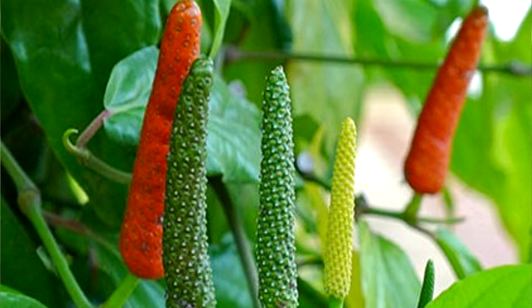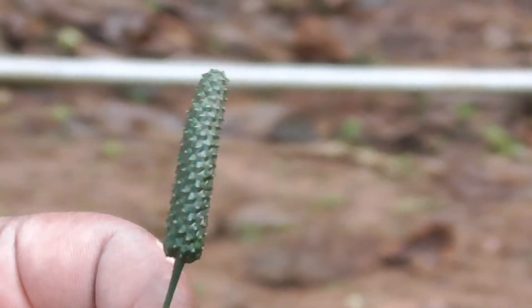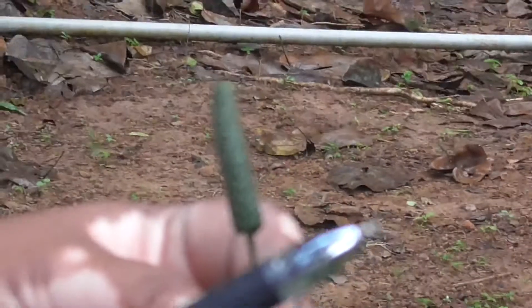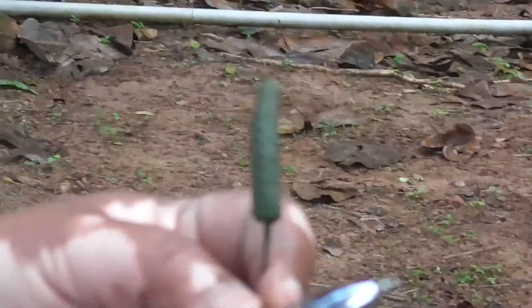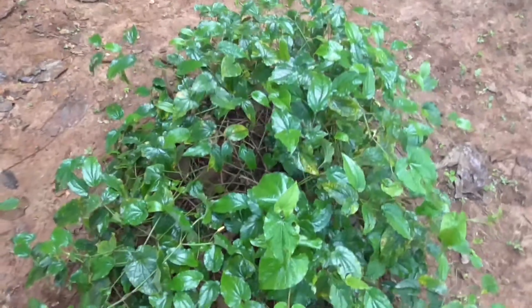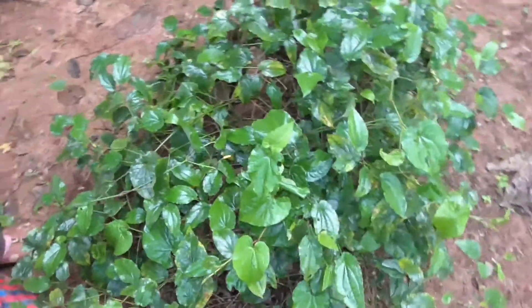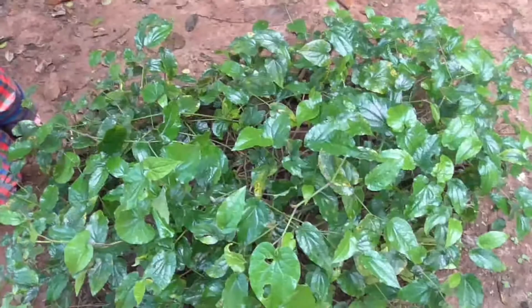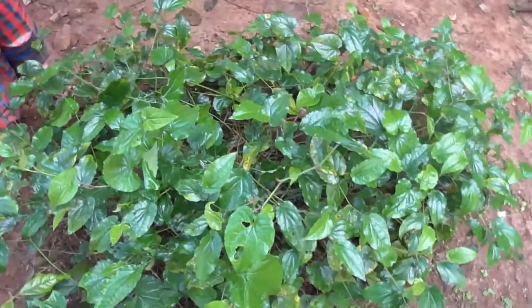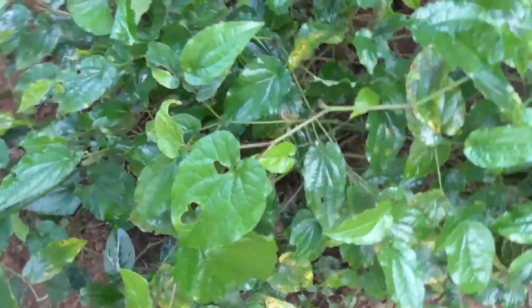This Pippali is called 'Palati Pruvdhatu' or 'Palati Puranayohu,' meaning it is nourishing and maintaining the body. It is also called Upakulya because it grows near water sources. It is also called Krishna, Kana, and Ushana — as in Maricha — because of its pungent taste (Katu rasa) and its Ushna virya (hot potency).